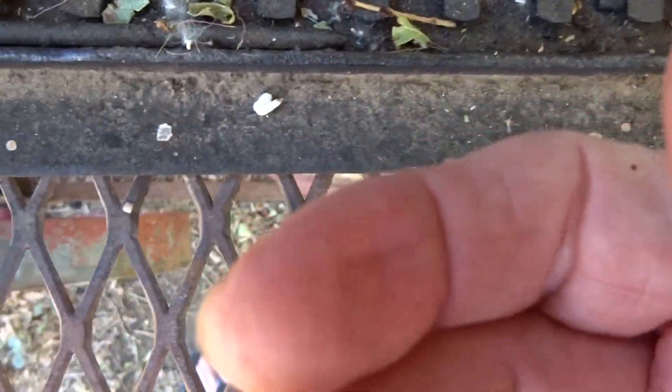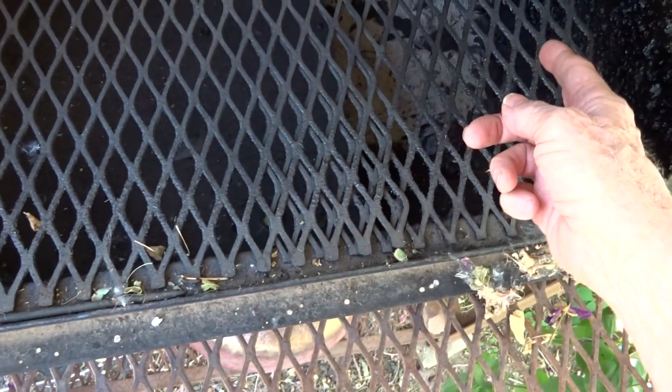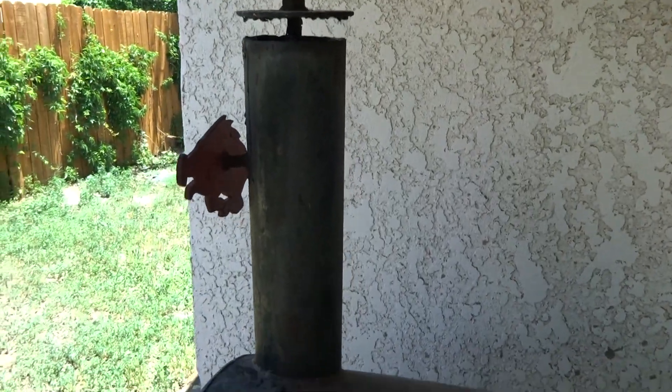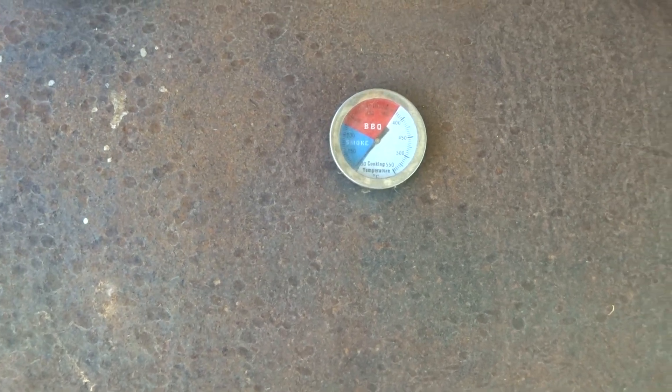That plate slides on this little edge here. What the plate does is it makes the smoke come from the firebox, come down past that plate, and then come back up the stack. So you're getting indirect smoke.